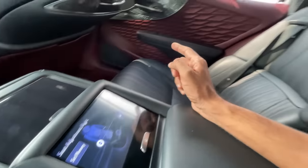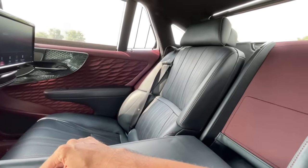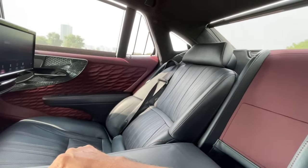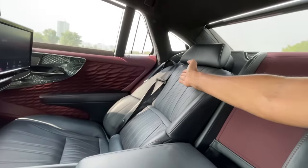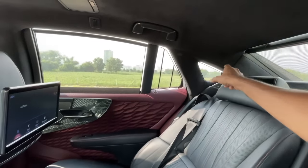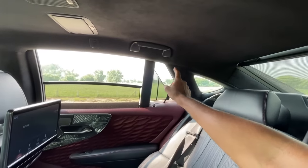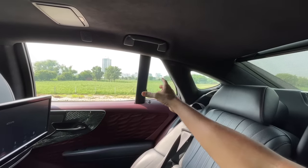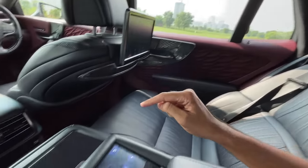The rear seat reclines to a baffling 48 degrees — the best in the segment. A person can actually sleep in here. The seat has 22-way adjustment. There are three sun blinds on the rear window — two smaller ones on the sides and a larger one in the middle — showing incredible attention to detail.